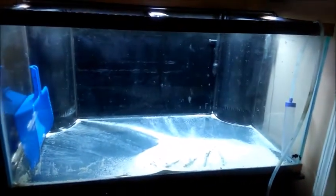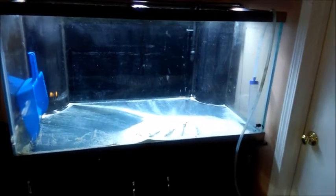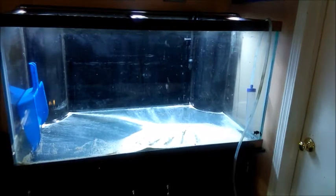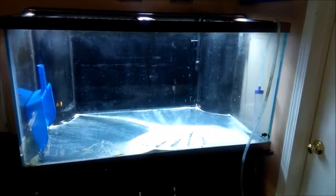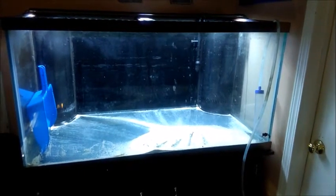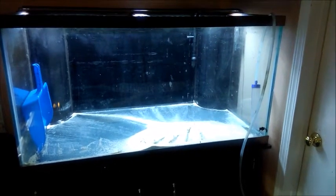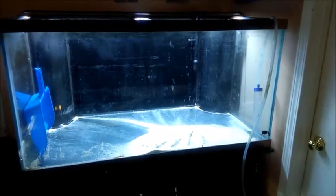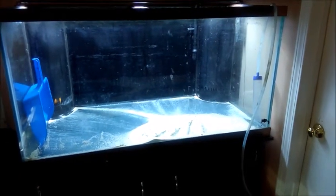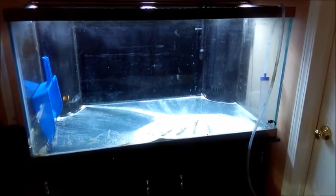I was told I could get plexiglass and a whole lot of silicone, put the silicone all over the bottom, smash the plexiglass down, and that would seal it — like if it were a corner of glass. You'd let it sit for a couple days with some weight on it, then fill it with water and the pressure would hold the plexiglass down on the silicone so it shouldn't leak. Has anyone heard of something like this? Let me know if that's even an option, or should I just take it somewhere to have them plug the holes or replace the bottom glass?